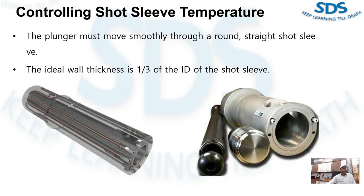Experience has proven that there are ideal dimension ratios for the short sleeve that will allow maximum performance and operating life. For example, the ideal wall thickness is one-third of the ID of the short sleeve.